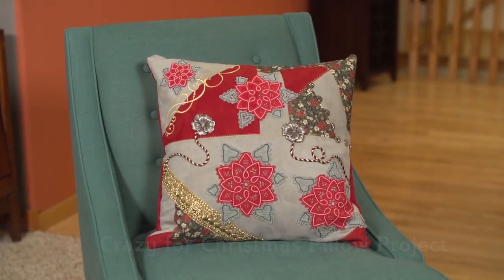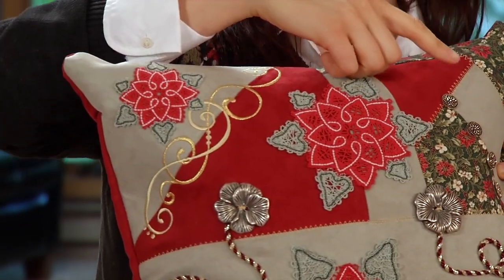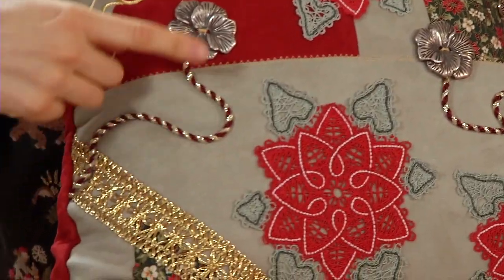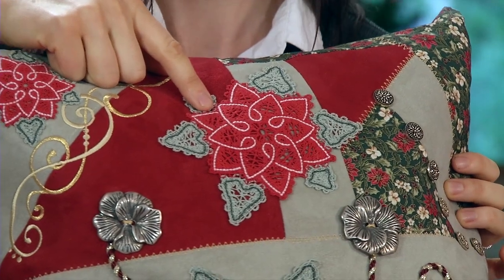My favorite is the Crazy for Christmas Pillow. This pillow is made from faux suede cut into some zany and odd shapes. We used a decorative stitch here with gold thread to bring out that crazy quilt effect. Gold trim, buttons, and cord add interesting texture and dimension. The designs are actually freestanding Battenberg lace pieces that were embroidered and stitched directly onto the fabric.